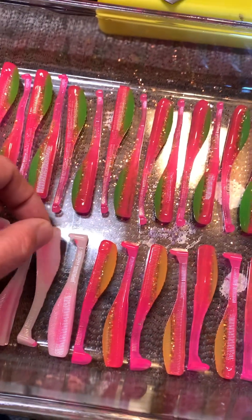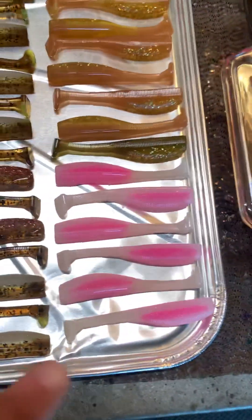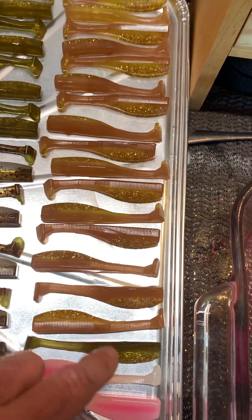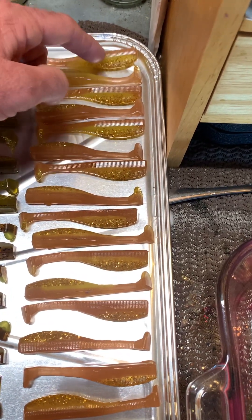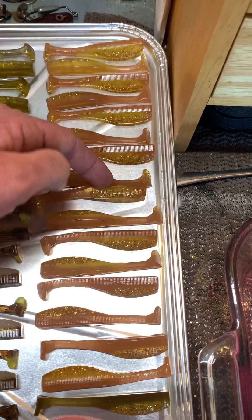I just pulled these guys so I got to make sure they set up. Got to give them a little bit. There's some more blow pops. These are green pumpkin backs, gold fleck. These are more redfish baits, some with some chartreuse veins in them, some have some gold veins in them.